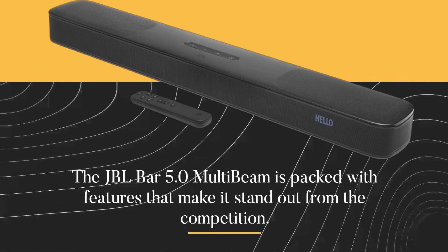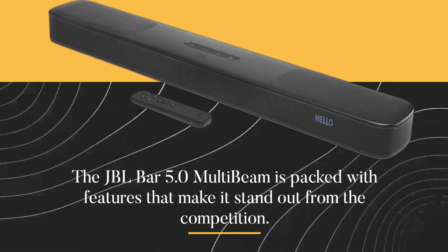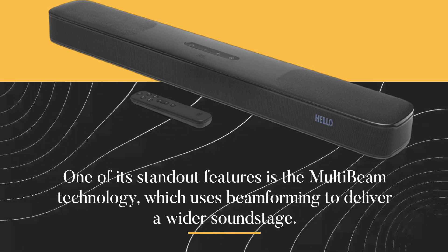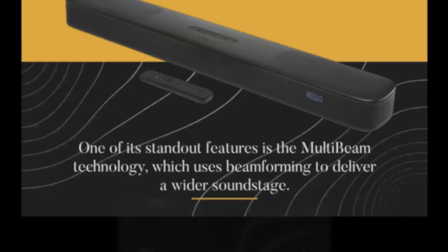The JBL Bar 5.0 MultiBeam is packed with features that make it stand out from the competition. One of its standout features is the MultiBeam technology, which uses beamforming to deliver a wider soundstage.